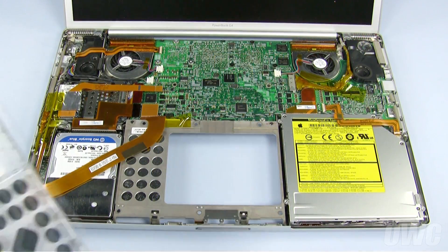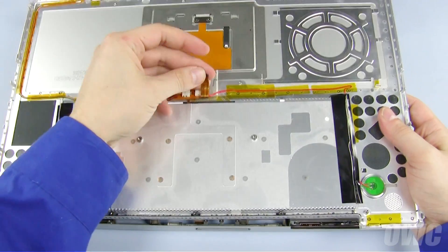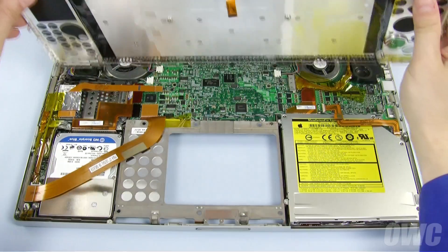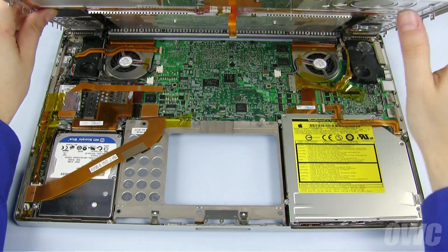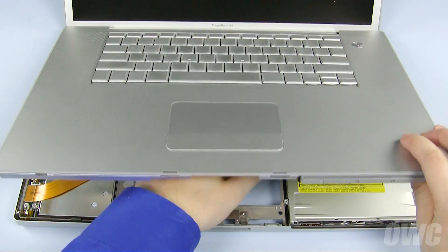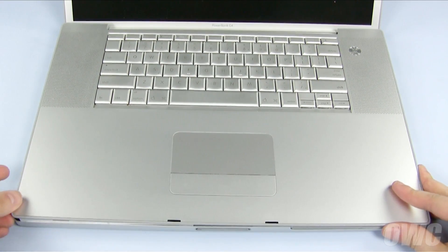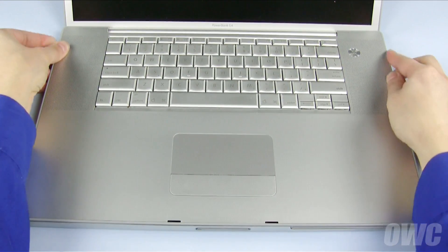We can now set the top cover back into place. As we lower the cover, we need to make sure that the keyboard connector cable feeds through the slot in the logic board and that the edge tabs all go inside the outer case. Once the top cover is in place, push down along the edges to make sure it sits flush.